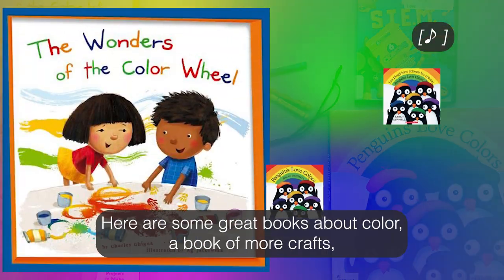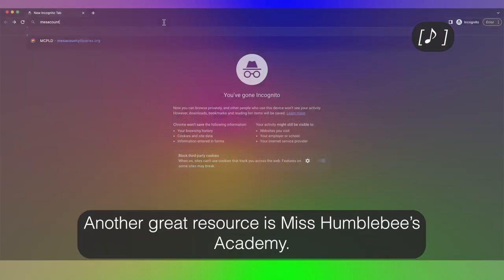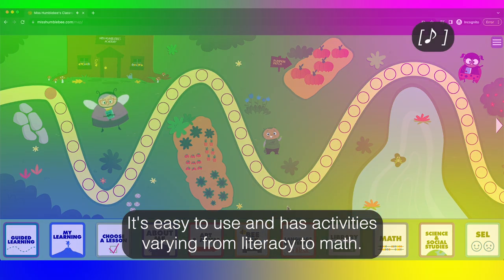Thank you for tuning in today. Here are some great books about color, a book of more crafts, and a movie covering other STEM activities. Another great resource is Miss Humblebee's Academy — it's easy to use and has activities varying from literacy to math.